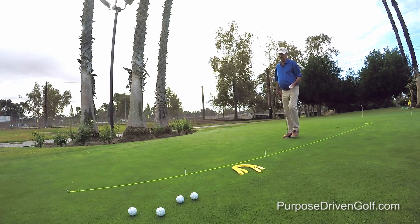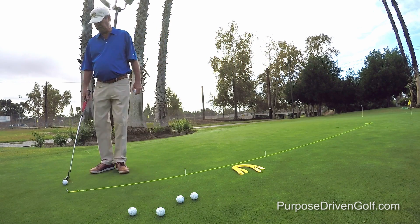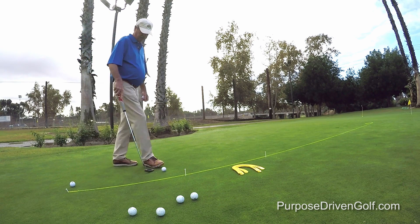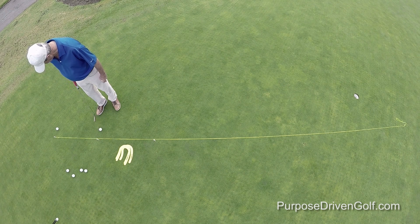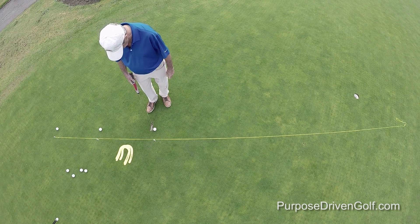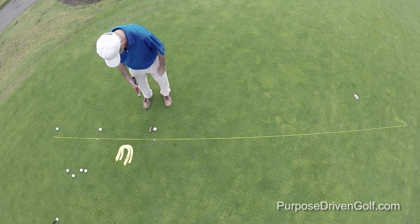At this point, you can adjust your string depending on how accurately you set it up to start with — you might have to put in more break. One rule of thumb: even with tour players, 80% of missed putts that are breaking putts miss to the low side of the hole. When you get it started to the low side of the hole, it has no chance of going in.